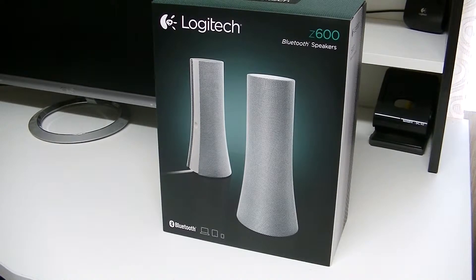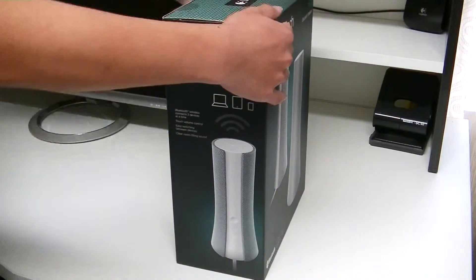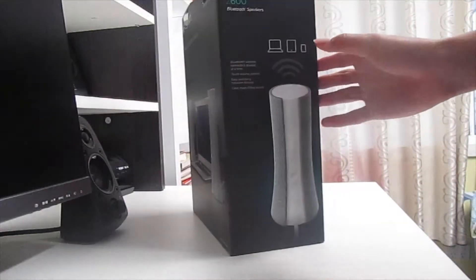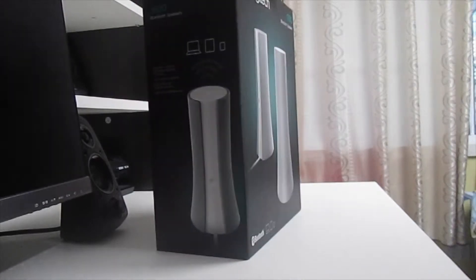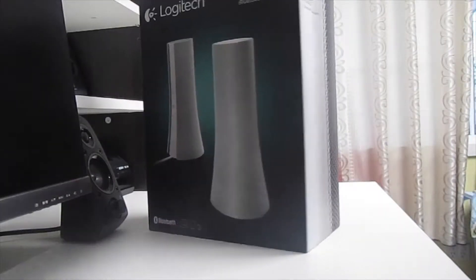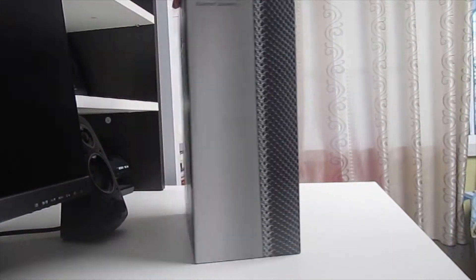Hey guys, Hao here with the Logitech Z600. These are Bluetooth speakers meant for the PC. I just recently got these. As you can see, they come in a very unusual shape. It's very unique for Logitech to bring out such a unique design.